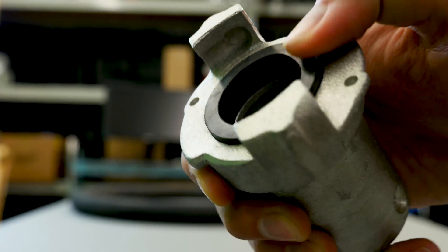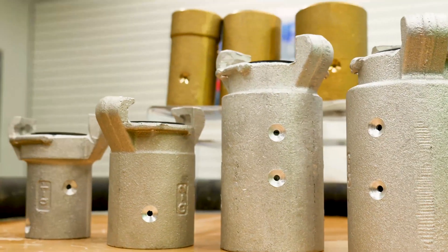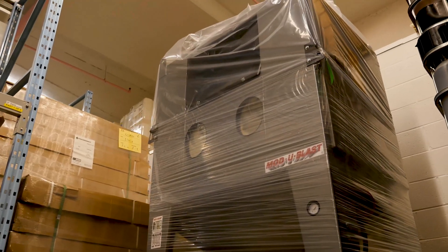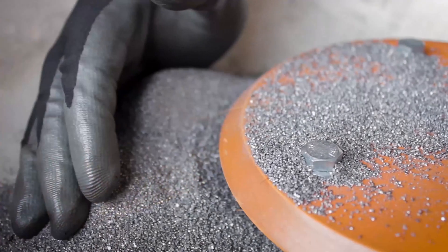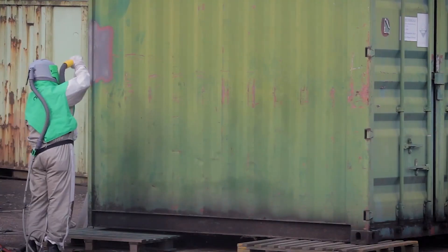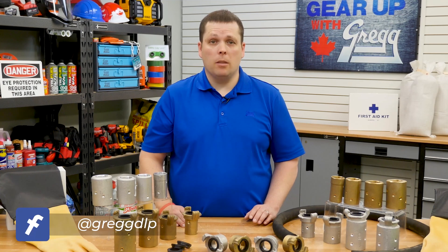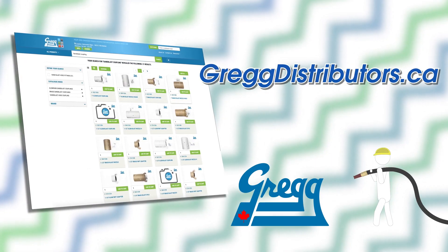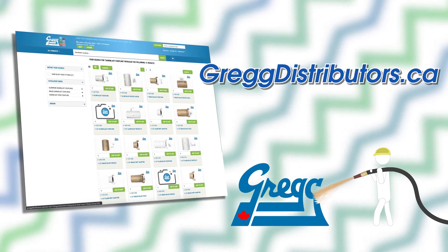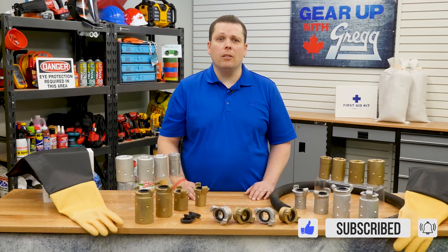And if you find that your gaskets are starting to wear out, don't worry — we've got universal replacements in stock and ready to go. Whether you need couplers, sandblasting equipment, accessories, or a range of materials, Gregg's has got you covered. Everything you need to get your sandblasting operation up and running with one quick stop. But if you need a hand picking out the coupler that's the perfect fit for your application, or if you have any questions, please don't hesitate to give us a call. You can also visit our website at greggdistributors.ca or leave us a comment down below. Again, I'm Kevin, and I can't wait to see you for another Gear Up With Gregg's.